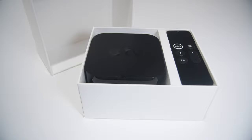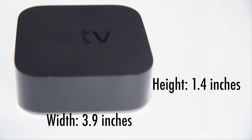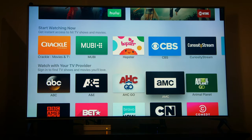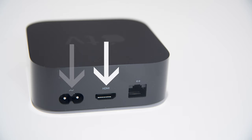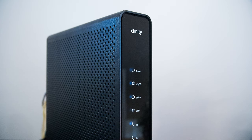The Apple TV itself is pretty small — 1.4 inches high, 3.9 inches wide, and 3.9 inches deep. But don't let its size fool you. It's powered by a very peppy A10X Fusion chip, which delivers 2 times the CPU performance and 4 times the graphic performance of its predecessor. It has 3 ports in the back for the power supply, HDMI connection, and Ethernet port for connecting directly to a broadband modem.